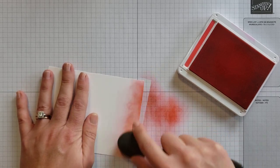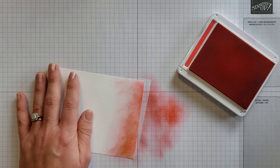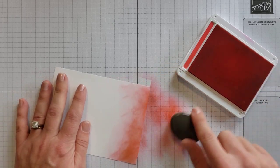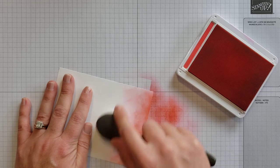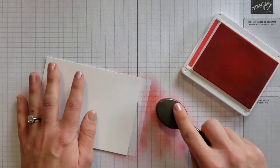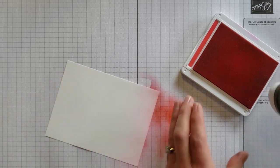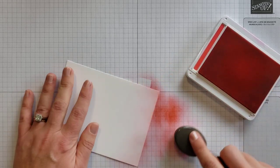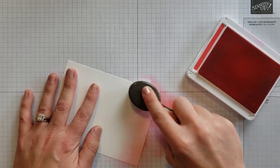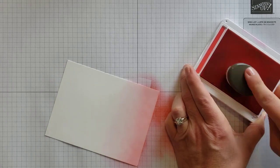You'll repeat this several times to get the look you want. I had cleaned this brush before I started and it's a little damp, so I'm not getting quite the look I want. Let me start over with a fresh dry brush to show you the difference. With a dry brush — swirl on the pad, blot a little on your scrap paper, and then start applying the color. Look how beautiful that is!